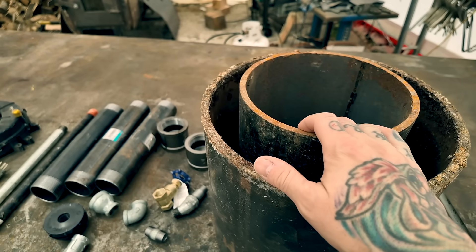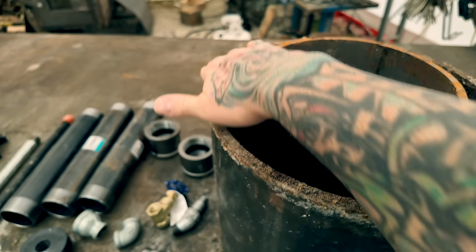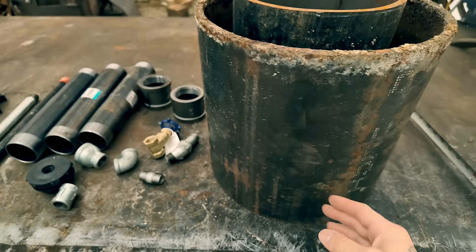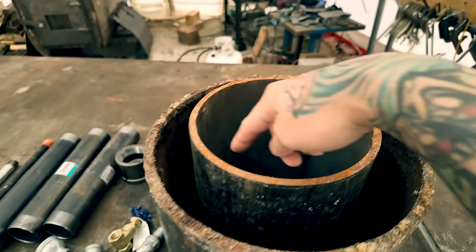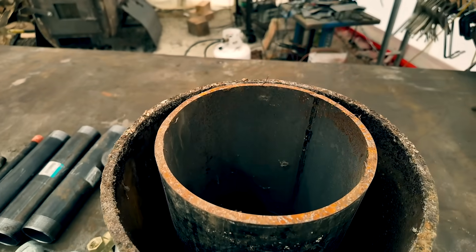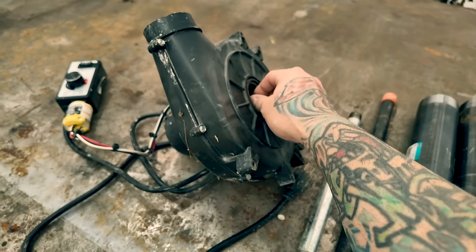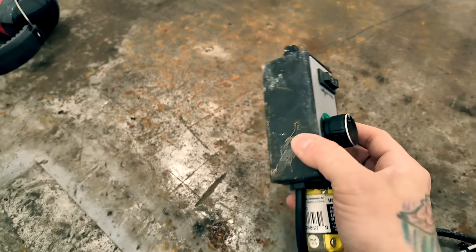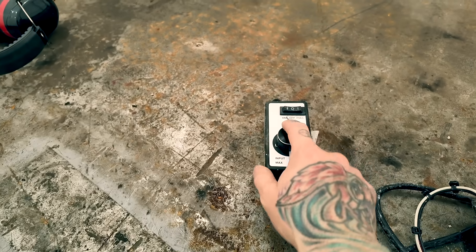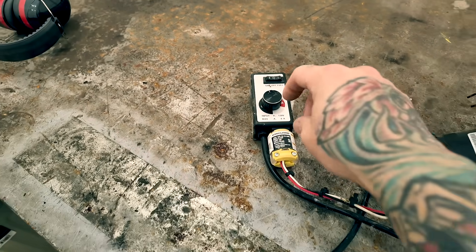My plan is to drill a bunch of holes inside the inner pipe, then make a cover plate for the top and bottom. I'll blow air inside so it circulates, and run my drip line through there. I have a fan pulled out of a house furnace, and a variable speed controller for it. I'll leave a link in the description — they're really cheap. You can power anything 120 volts with it, just plug it right in.